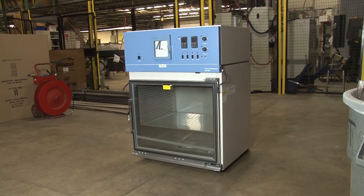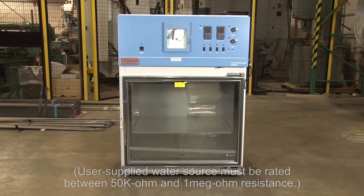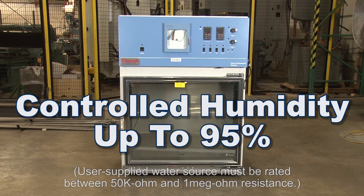Heat is provided by two 600 watt wire round elements and cooling is supplied by a quarter horsepower non-CFC compressor. A steam generator provides controlled chamber humidity up to 95%.